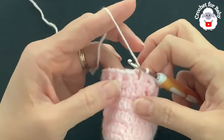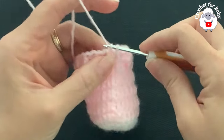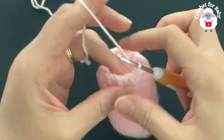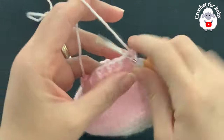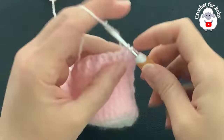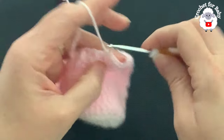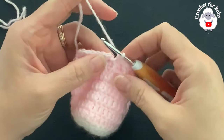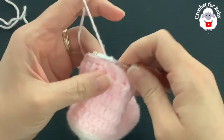At the end of the sixth row, in this row we did front post and back post double crochets — I have 29 stitches. To finish, go on top of the first double crochet and join with a slip stitch. For row seven, chain one. In this row we're going to make single crochets all around. Beginning into the first stitch, make a single crochet into the next, a single crochet, and so on. At the end of this seventh row we're going to have 29 single crochets.